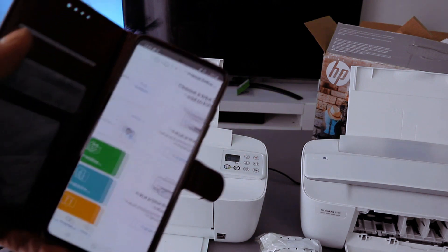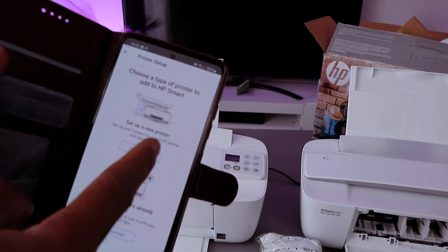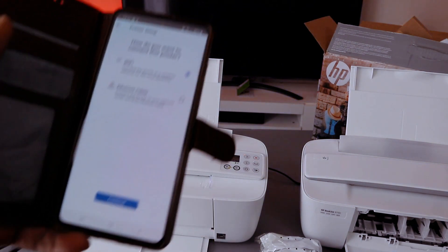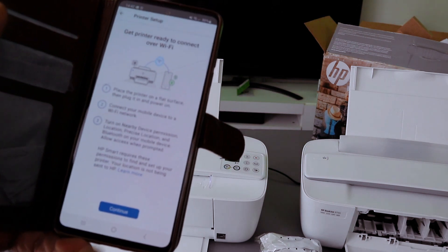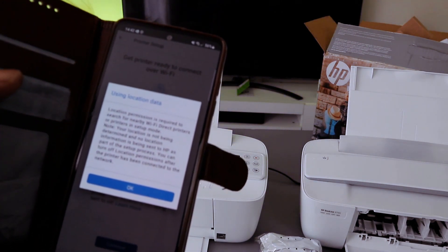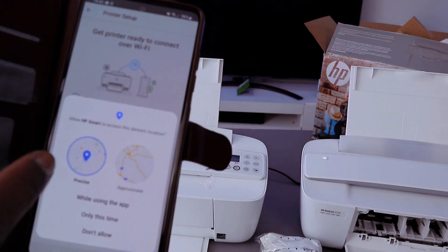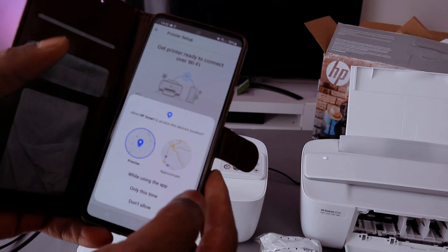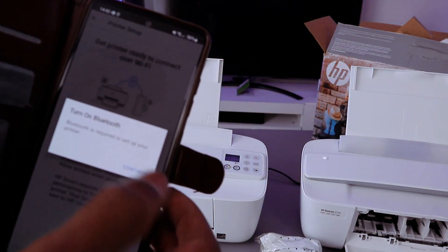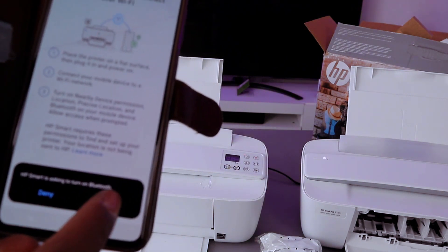Go to the plus sign, then select the type of printer you want to add — a new printer — and select start. Then select Wi-Fi, select continue, and it will ask for device location — select OK and allow the HP Smart app to access device location. Select 'only this time.' HP is asking to turn the Bluetooth on — select allow.